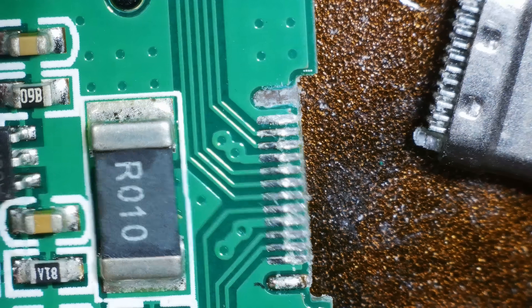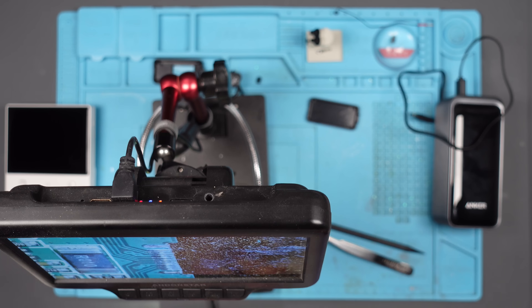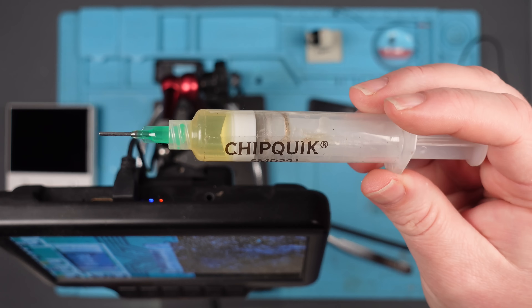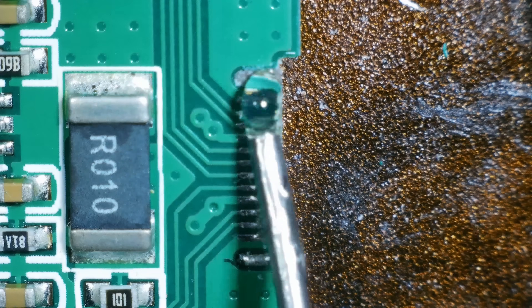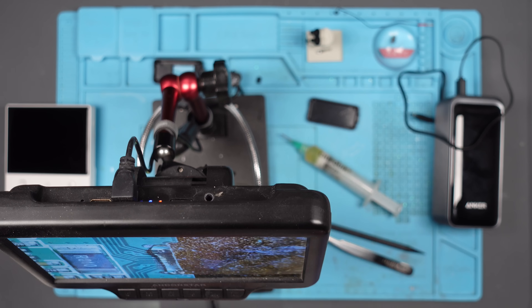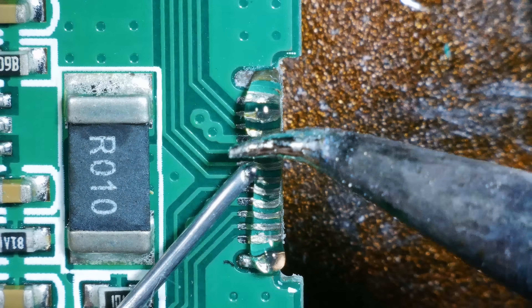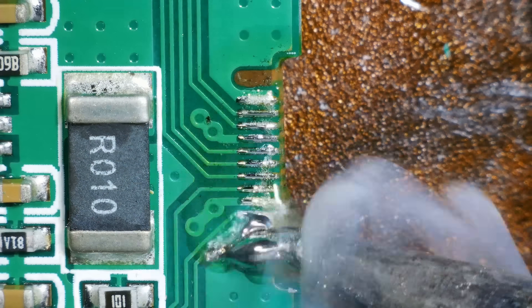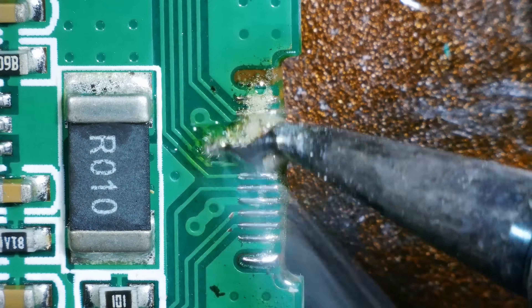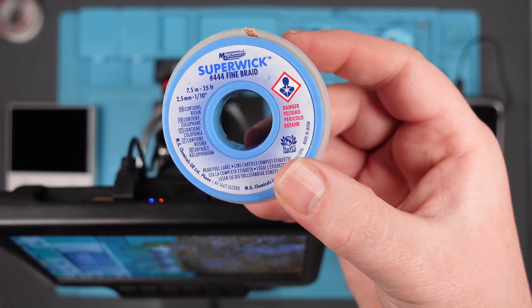So what I need to do is clean this up. Let's remove the solder that's there and see what we're left with. Then we'll use some Chipquik SMD291 flux. First of all, I'm going to add some leaded solder, and we're going to try and wick it away with this super wick fine braid wick stuff.